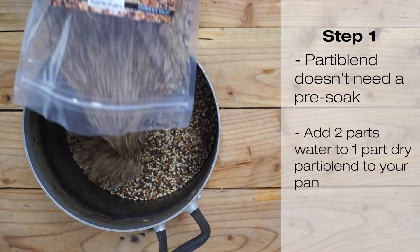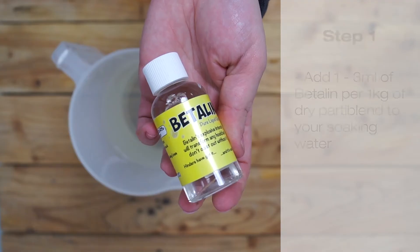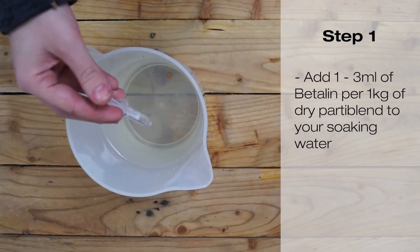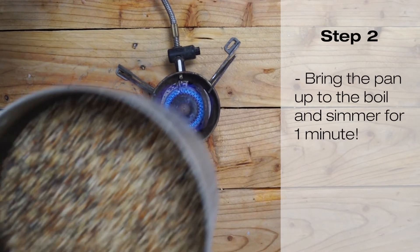Party Blend needs no pre-soak. Simply add one part dry Party Blend to two parts water in your pan. We like to add some Betolin in the soaking stage — 1 to 3 ml of Betolin per 1 kg of dry Party Blend to your soaking water. Bring your pan up to the boil and simmer for just one minute.